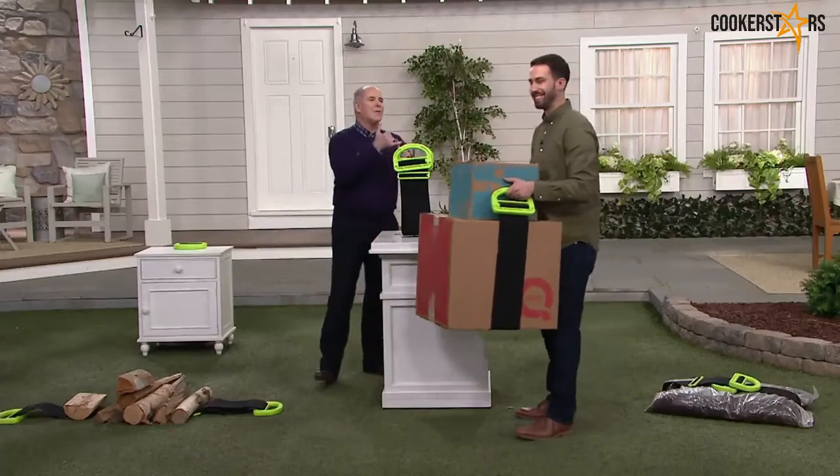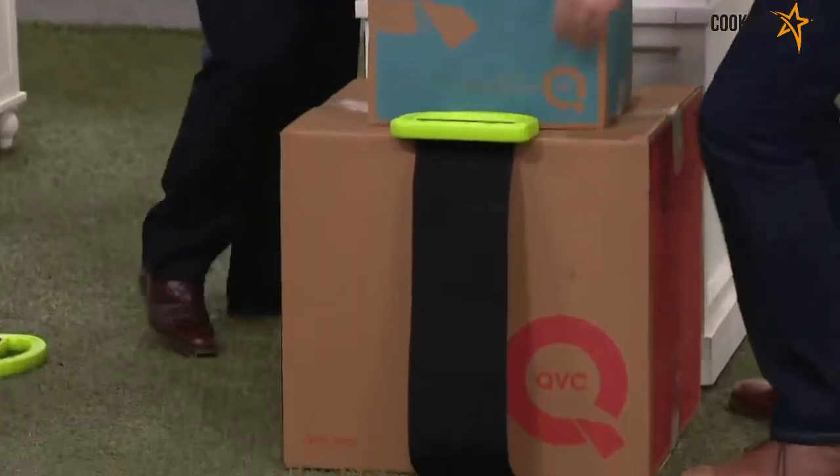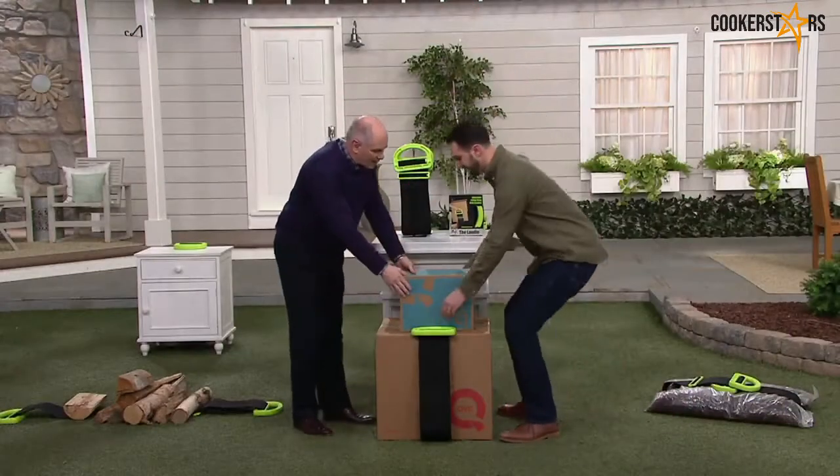This guy knows all about helping friends move, lifting things with your knees, lifting with your back. This is Nick Antolik. Welcome back. Hey, great to be here. These boxes, by the way, are not heavy.